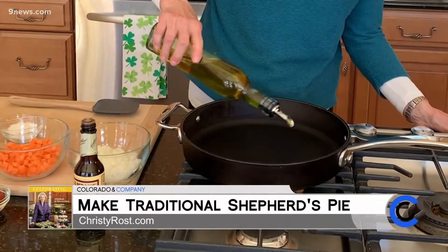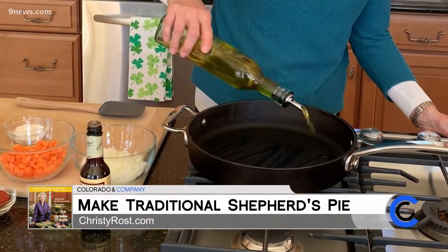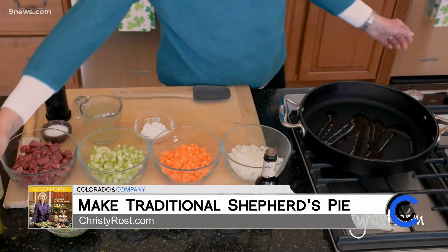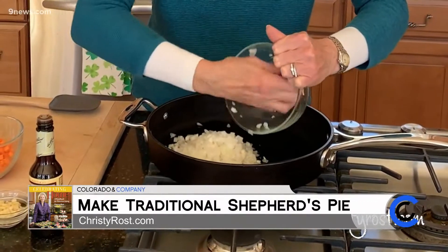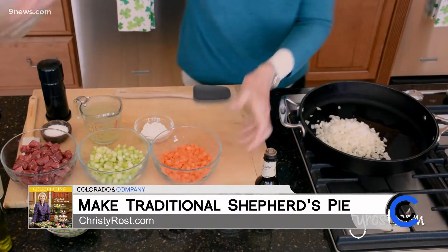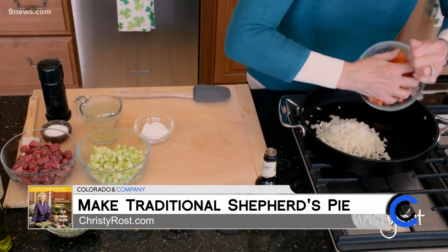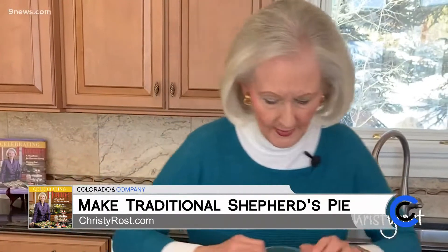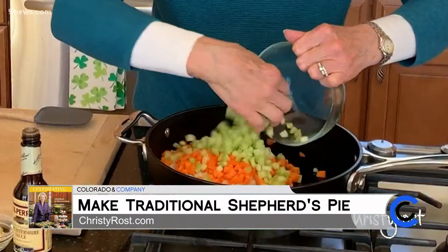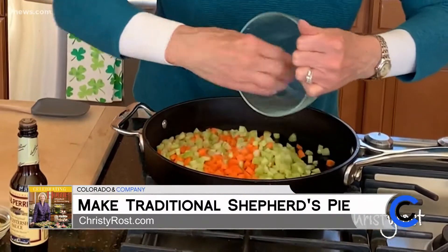I preheated a large skillet and I'm adding two tablespoons of olive oil. Then I add one and a quarter cups each of sweet onion, carrots, and celery — and everything is finely chopped. I'm going to sauté this for several minutes until it gets soft.